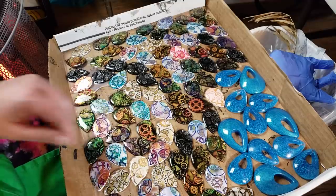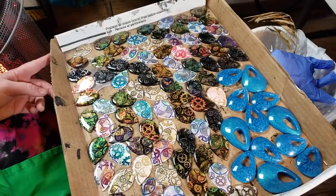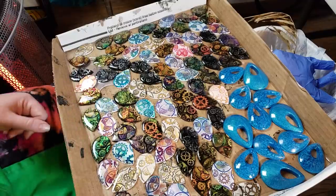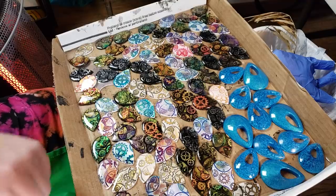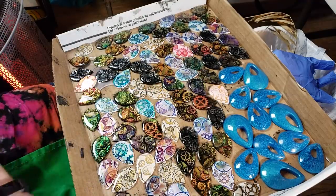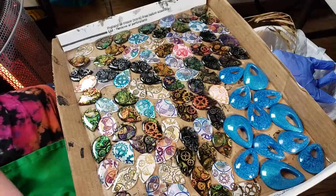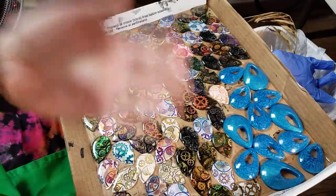So thank you guys so much for tuning in. Sorry for the awesome quality of the video. But if you guys do enjoy my free tutorials and would like to support the creation of more of them, there's links to how you can support the channel and participate in our different social media down below. All of these baubles actually will be going out in February's craft-along kit. More information about that is down below as well through our Patreon. So thank you guys a lot for tuning in, and until next time, happy crafting. Bye!